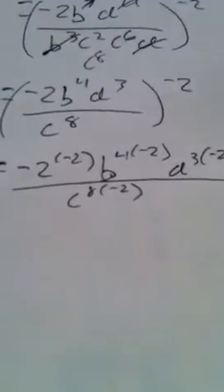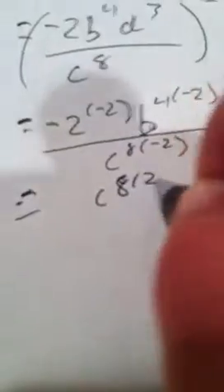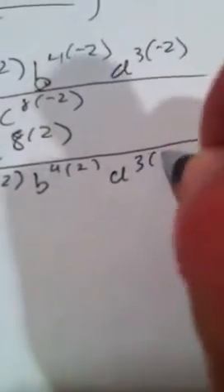Now we have negative exponents again, so we're going to move the entire numerator down to the denominator and this denominator moves up to the numerator. So what you're left with is c to the eighth to the second power, all over negative 2 squared, b to the fourth squared, and d to the third squared.